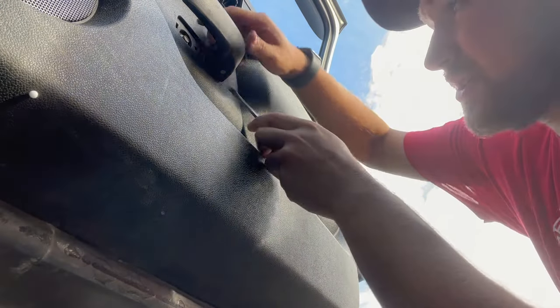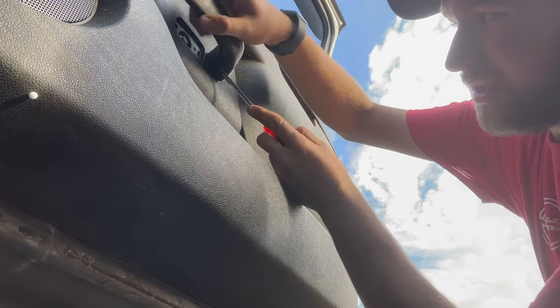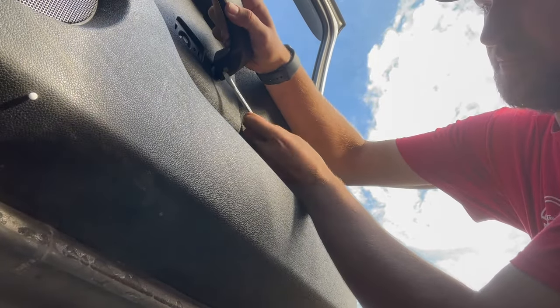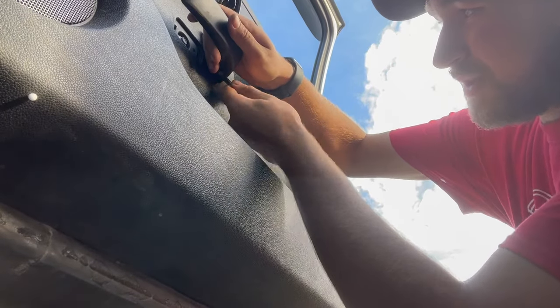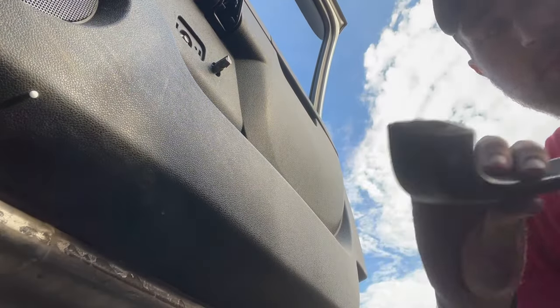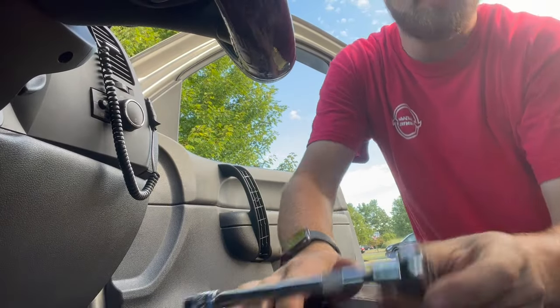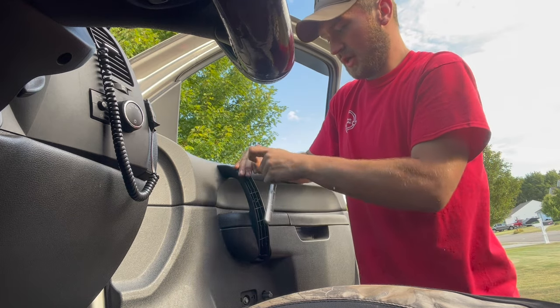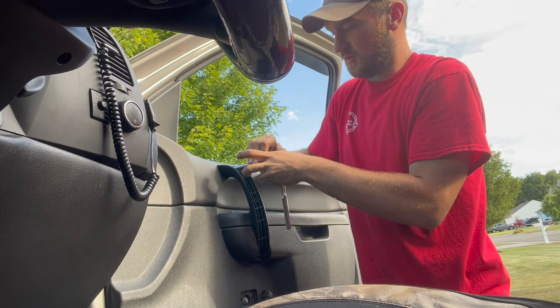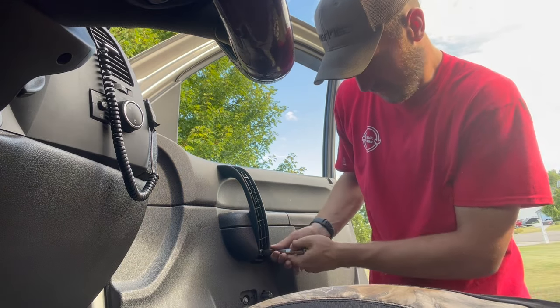Set it on the running boards so you can see. Going in with the screwdriver — give it a pop. In there, pop it, pull it — it's a little pop piece. Now it's time for a 10 mil. Put it back up on the stand, grab yourself a 10 mil with an extension. One bolt out — you need the extension for this bolt right here.